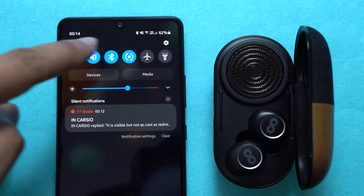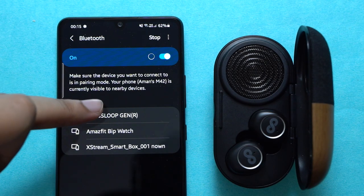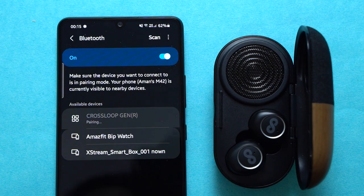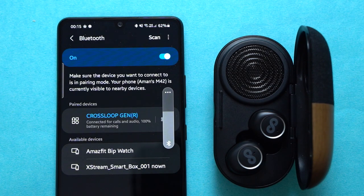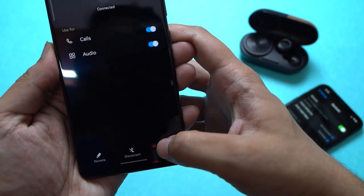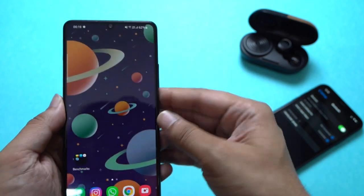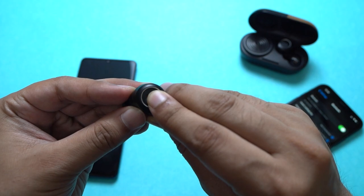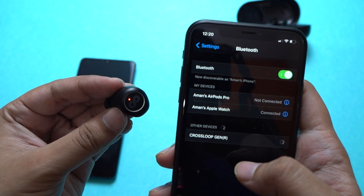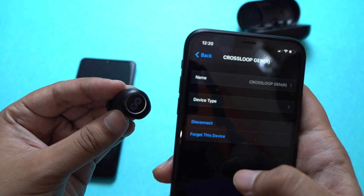To pair the earbuds for the first time with your phone or computer, open the case lid of the Crossloop Gen and make sure they are charged. On the source device, with Bluetooth turned on, select Crossloop from the list and pair. Device switching could have been done better — right now, if I want to switch my connection from device A to B, I first need to forget the Crossloops on device A, turn the earbuds off and on again, enter pairing mode, and finally connect with device B through Bluetooth settings.